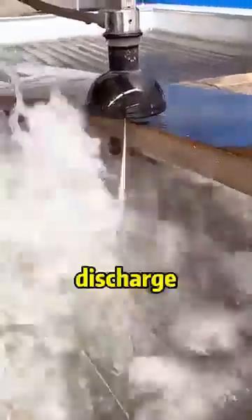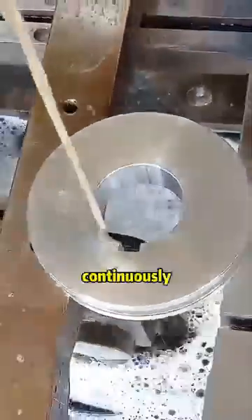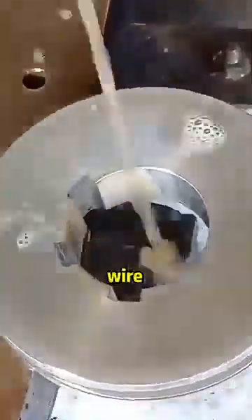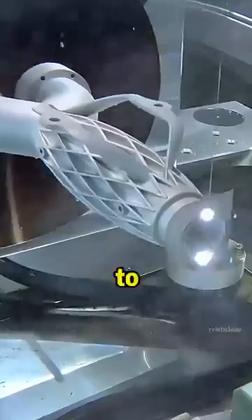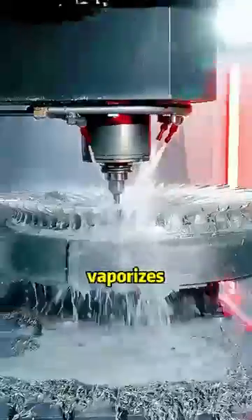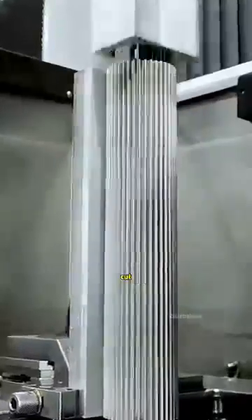The secret lies in electrical discharge machining, also known as wire cutting. The process uses a continuously moving fine metal wire and creates high-frequency electrical discharges between the wire and the workpiece, generating temperatures of 8,000 to 12,000 degrees Celsius. This intense heat melts or vaporizes the metal locally, and a special fluid flushes away the material, shaping the exact cut.